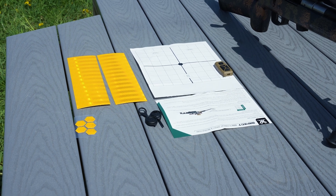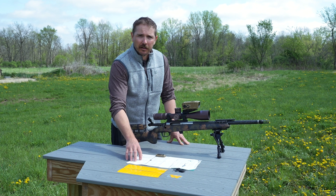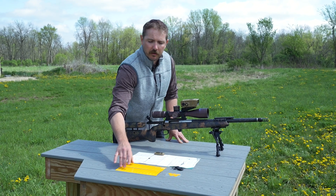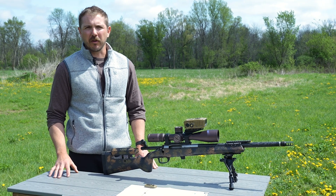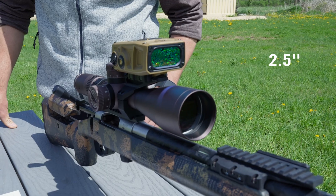In the box you will find your Easy Zero Tool Kit, which comes with instructions on how to zero your Impact, your target card, tools, small reflective stickers, and large reflective stickers that go on the top and on the side of your zero target. Once we've mounted our Impact 4000, whether on top or on the side, we need to account for the offset.